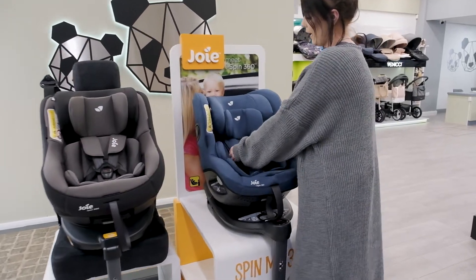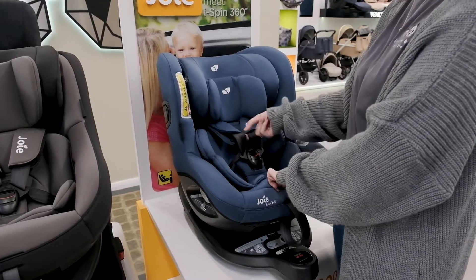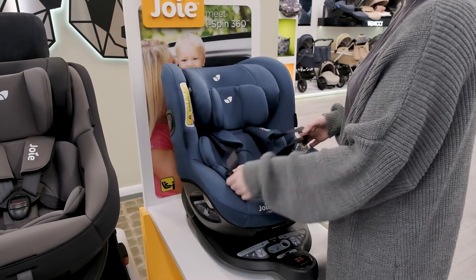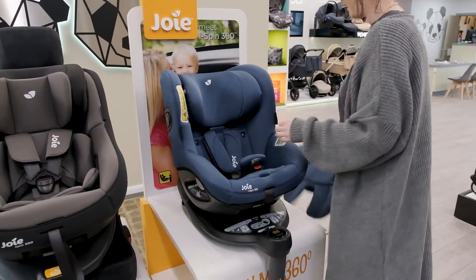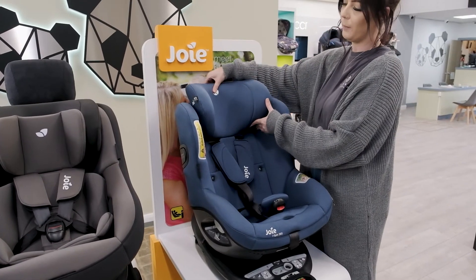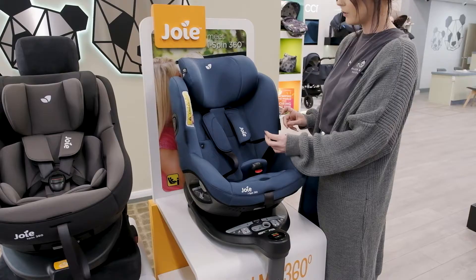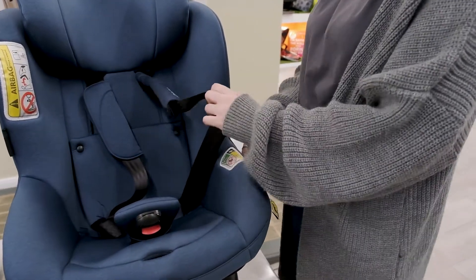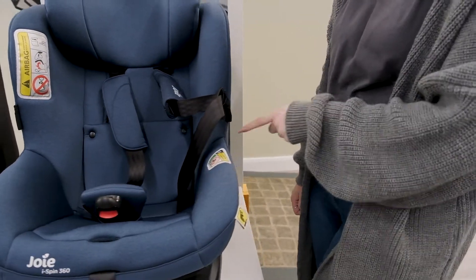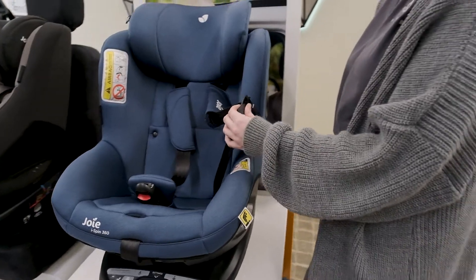Both of these car seats have the newborn inserts, which you'll just remove as your little one gets older. You'll pull those straps through, remove the inserts, and just behind the headrest you'll lift that up as your little one gets older. They also have toggles to the side which hold your clips out of the way, and this will also keep the clips cool in the summer so the metal doesn't get too hot from the sun.